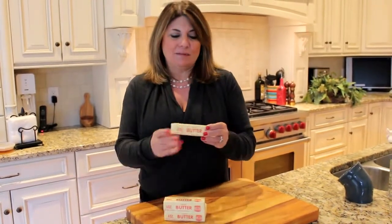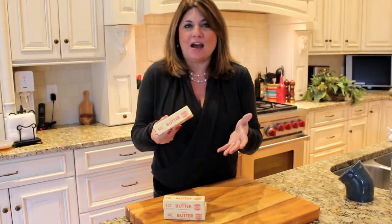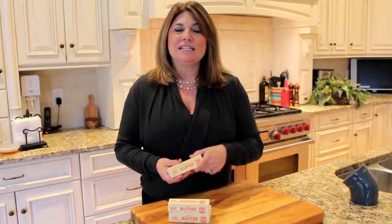Did you ever take that stick of butter out of the freezer or refrigerator and say, I need to make these cookies right now, but I don't have time to soften the butter? So you throw it in the microwave, you melt the butter, you make the rest of your recipe, and your cookies come out flat.